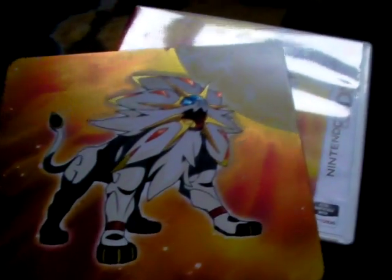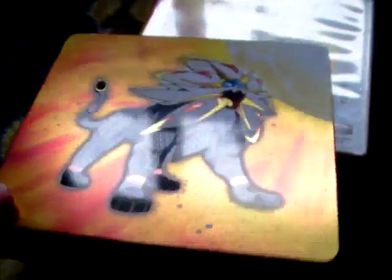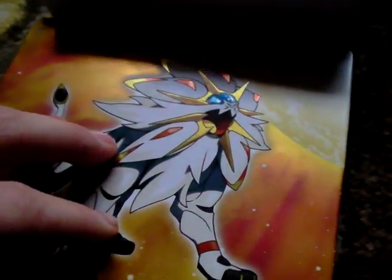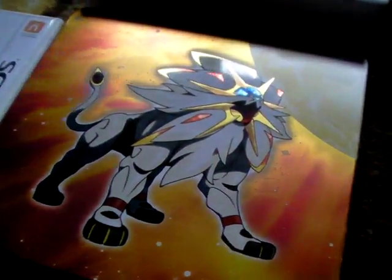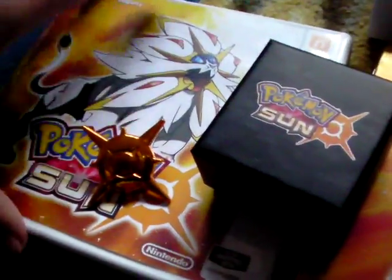It apparently doesn't look as good on the regular 3DS, but I'm not too fussed about that. If you get the new 3DS it'll probably run better actually — the look will still be the same on either console. So yeah, to recap: I've got the pin badge, the steelbook, the cardboard case, the game, and the regular case — all that funky jazz.